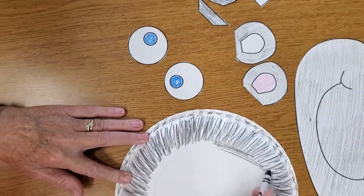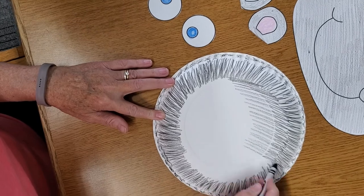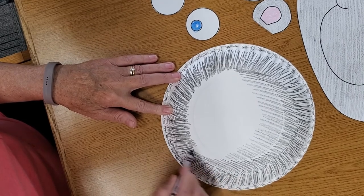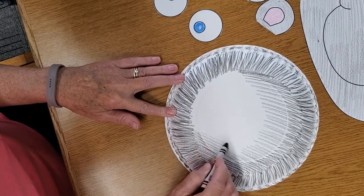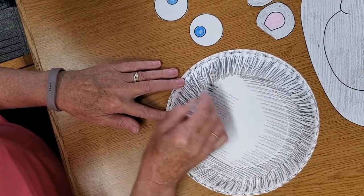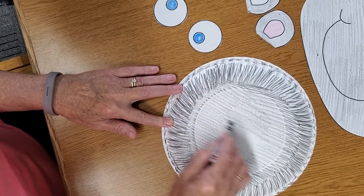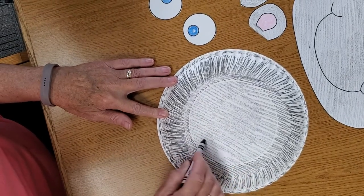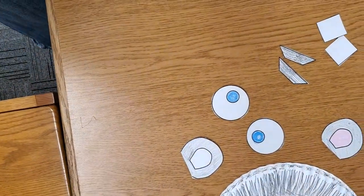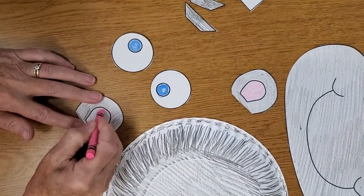So I'm just gonna finish up his bottom base of his face. You can always come back to the video after you finish coloring to get the rest of how to put it together. You can just stop the video, color first, and then come back. I'm just doing a real quick job here, and then I'm gonna finish up his ear. I'm making the inside of his ear pink.